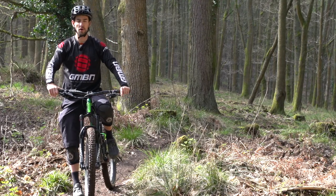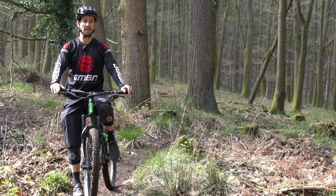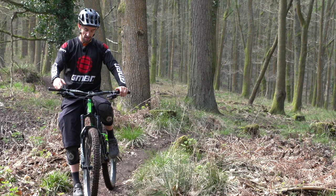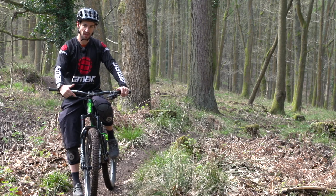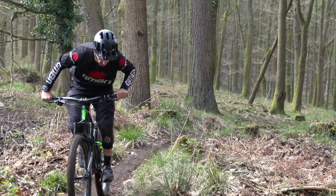The last model of the RockShox Pike, launched in 2013, was a really popular fork and it was the benchmark that all other trail and enduro forks were measured against. This is a brand new RockShox Pike. I'm gonna take a proper look and also take it for a ride, see how it works.